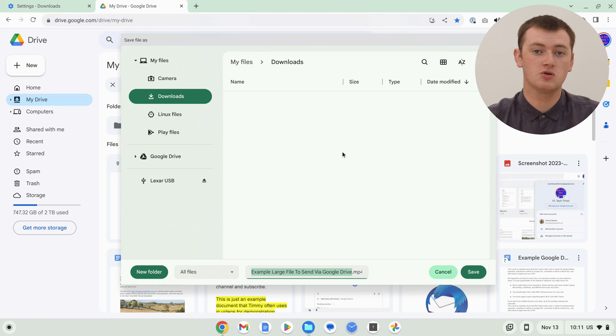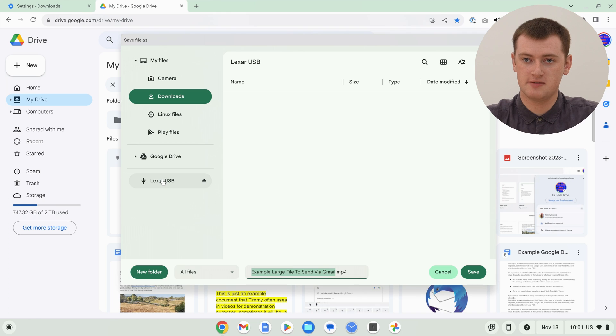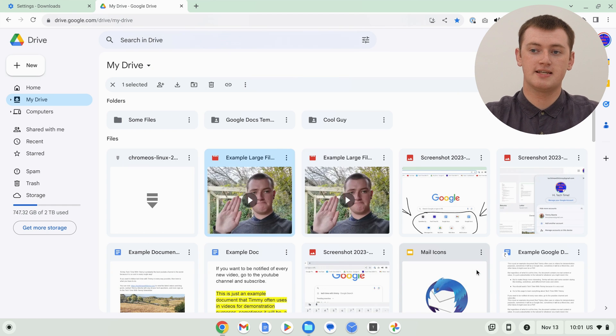Now, regardless of what website you're on, once you click the download button and give it a few seconds to get ready, it'll bring up this Files app window here. Now you get to choose where you want to download the file to. By default, it's going to be in the Downloads folder in the My Files section — but you probably don't want to download it there. You want to find your flash drive in this menu here; you might have to scroll down a bit to find it. Timmy's is just right here, so Timmy will click on it. If you have any folders in the flash drive, you can click on those folders to download the file directly into one of them. Timmy doesn't have any folders, so Timmy will just save it into the main area. Go ahead and click Save, and the download will begin.